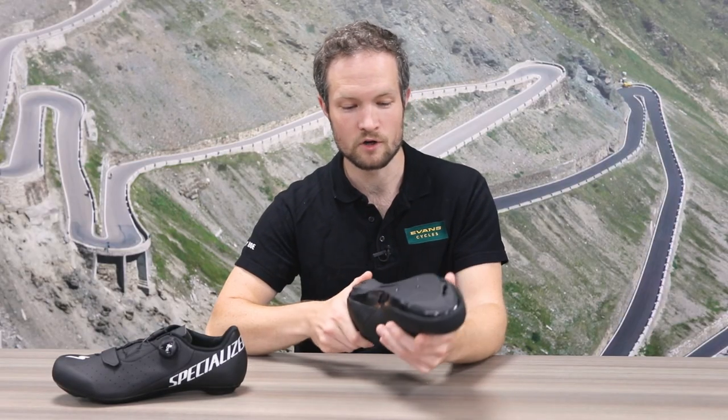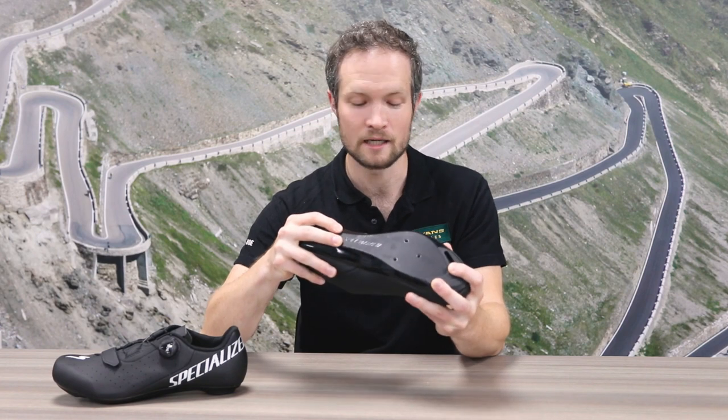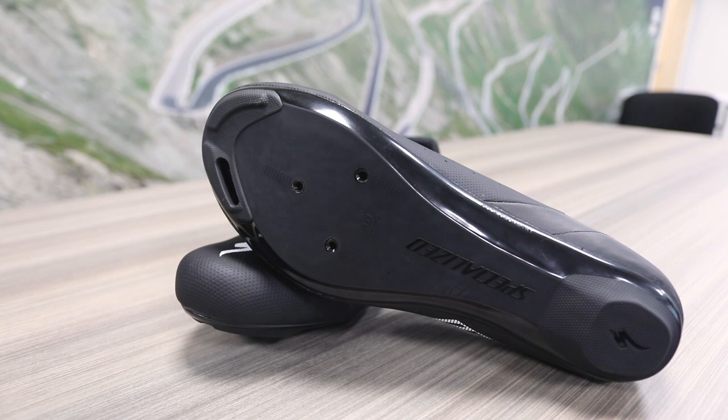The sole on these is a nylon composite — nice and stiff but still really comfy. You've got a classic three bolt system there, so they'll be compatible with most major road pedals.